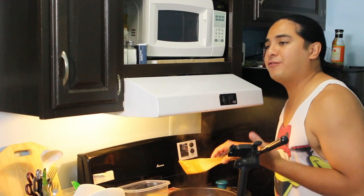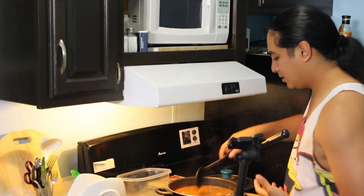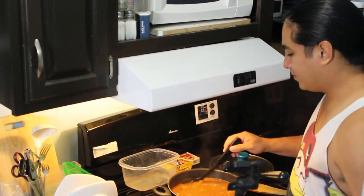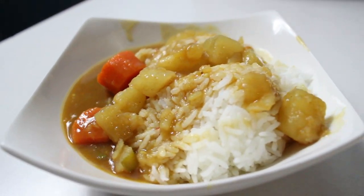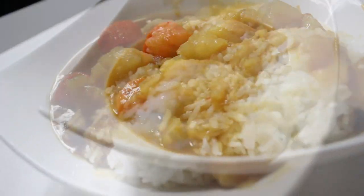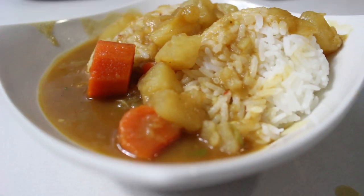Now we have a very nice fresh curry. Mmm, really good man, really really good. Now it's time for the lunch!